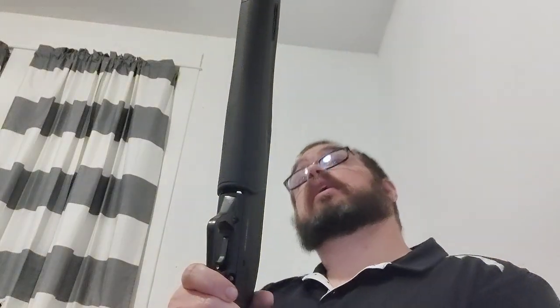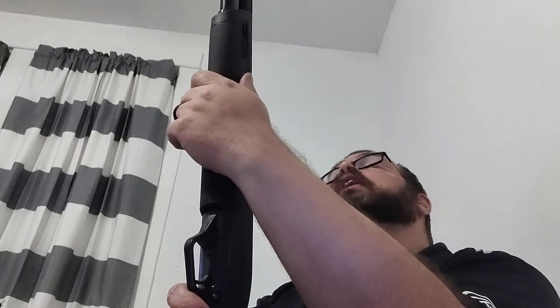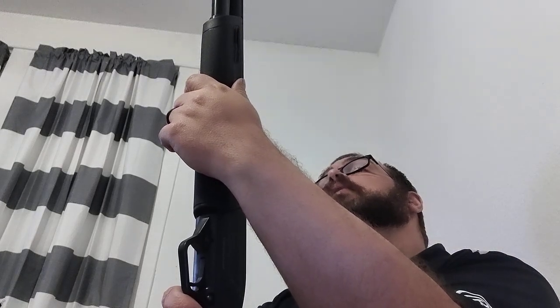Now let's talk about the Winchester Super X Pump — they also call it the Speed Pump. I believe that term was used for the 1300 as well. I got to use this gun on some squirrels earlier this week. I've carried it quite a bit but finally put it through its paces, did some shooting with it, and here's my review.